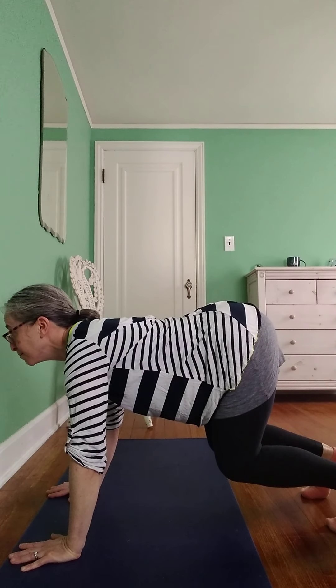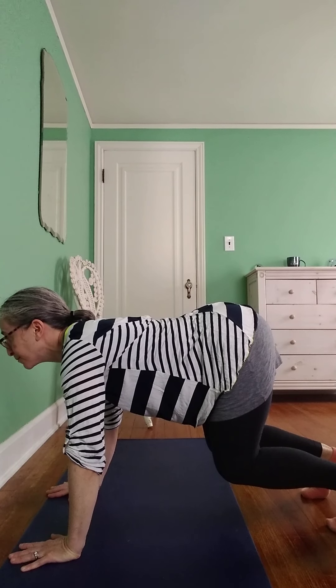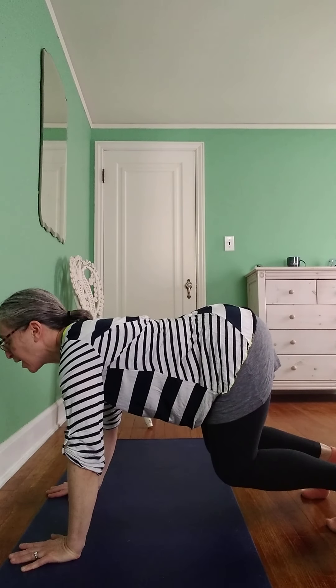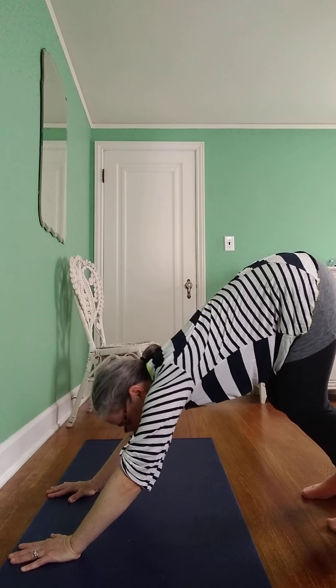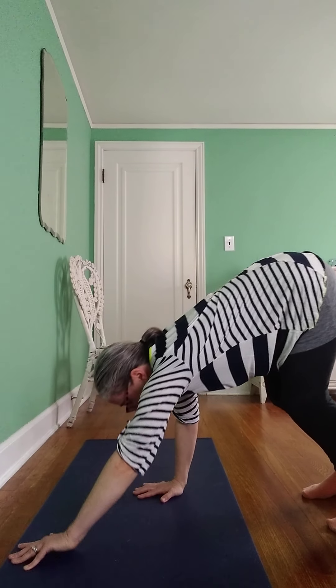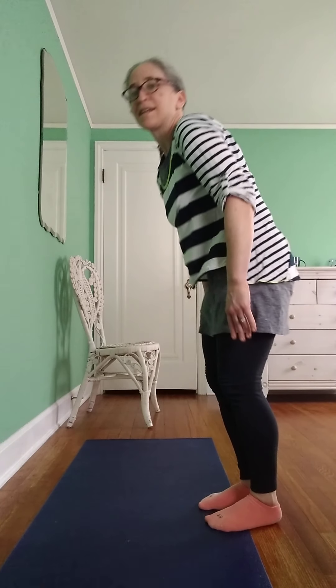Take a breath in, take a breath out, take a breath in, take a breath out. Straighten your knees, bottom back, walk your hands back, and stand up.